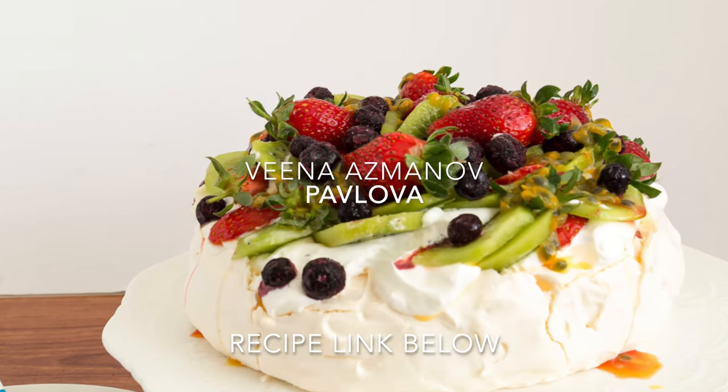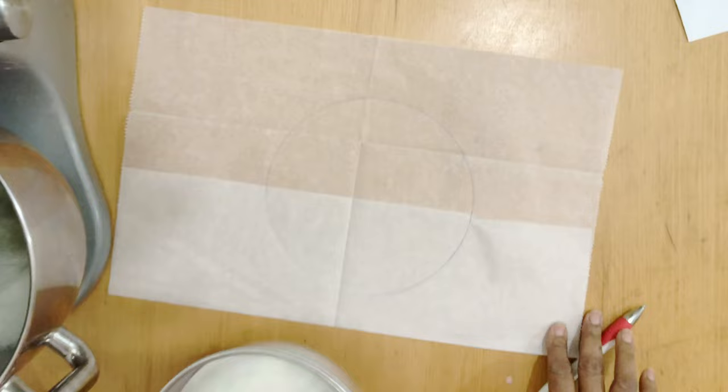Do you want to impress your friends and family with a dessert that looks like it came straight out of a gourmet bakery? Look no further than mastering the perfect pavlova.